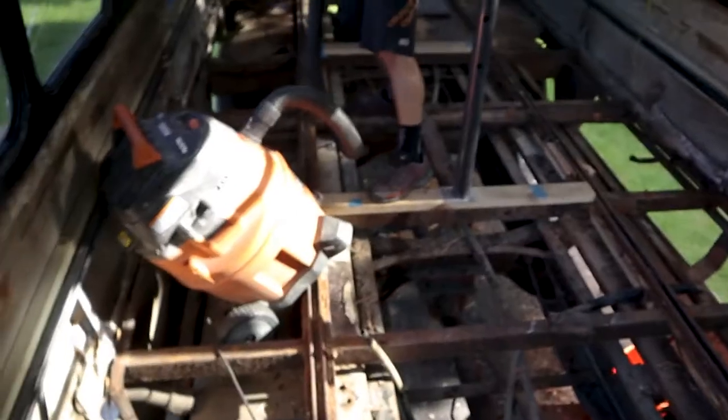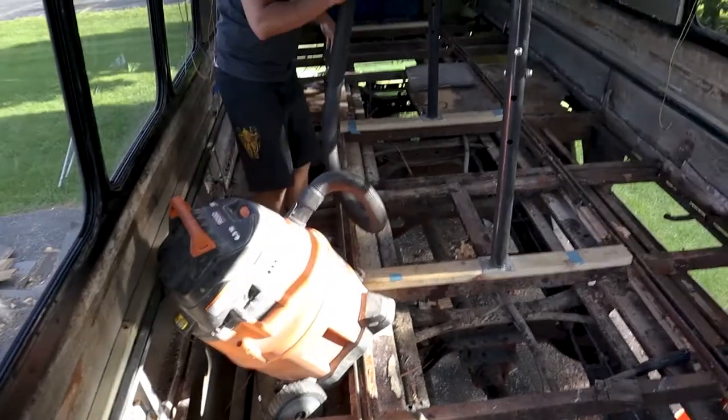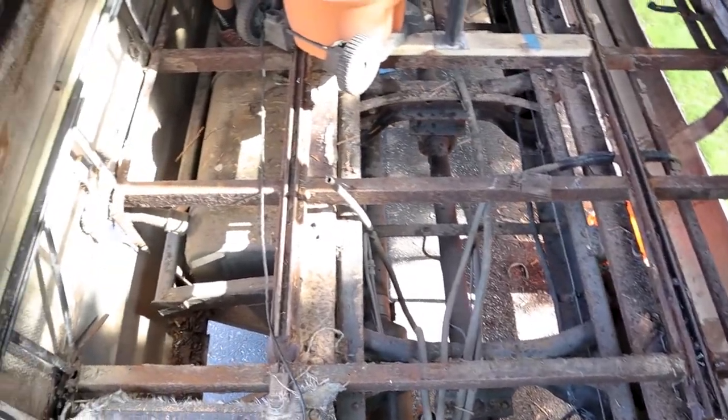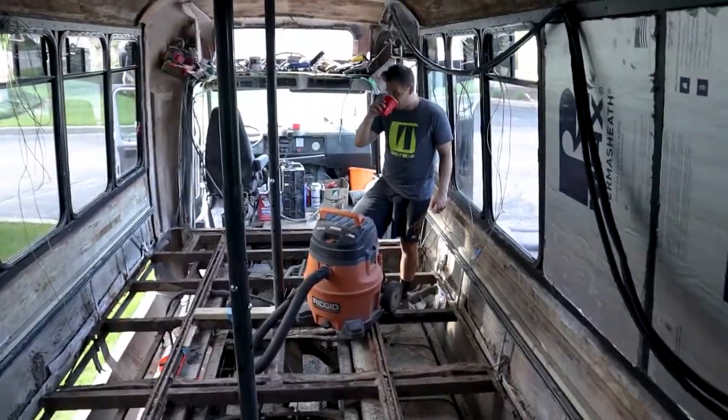Nick is vacuuming right now — he just gets carried away doing our end-of-day cleanup. To be fair, Nick just takes over and goes for it without even thinking. We don't have a floor in our bus, and this is not normal. This is how you get around the bus now — just play jungle gym. Things are definitely rusty, but we knew that. We're going to make good friends with a welder here in the near future. Our next step for the inside is to get this welding done — take pictures, get in contact with some welders and steel providers, because we're really probably going to be replacing a good amount of the cross members sitting on top of the frame.